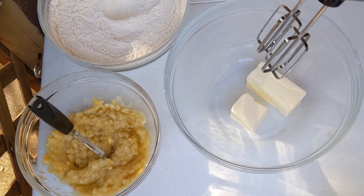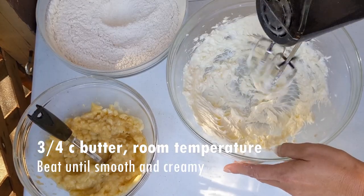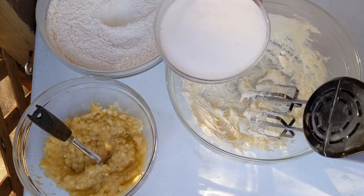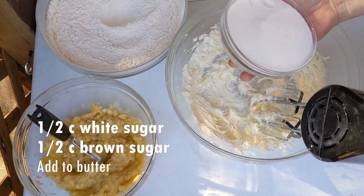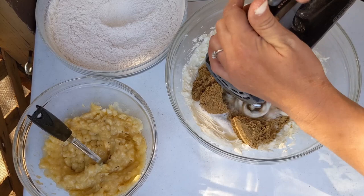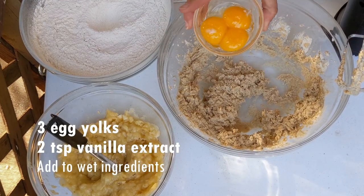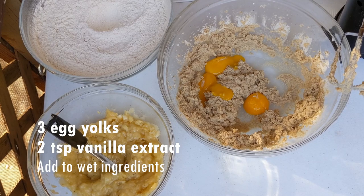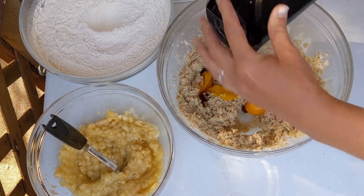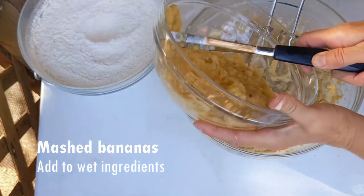Now we're going to start with the wet ingredients. I have three-quarter cup of butter. That's nice and creamy. I will now add a half cup of white sugar, and there's also a half cup of brown sugar in there. Now we'll add three egg yolks and two teaspoons of vanilla extract. In go the mashed bananas.